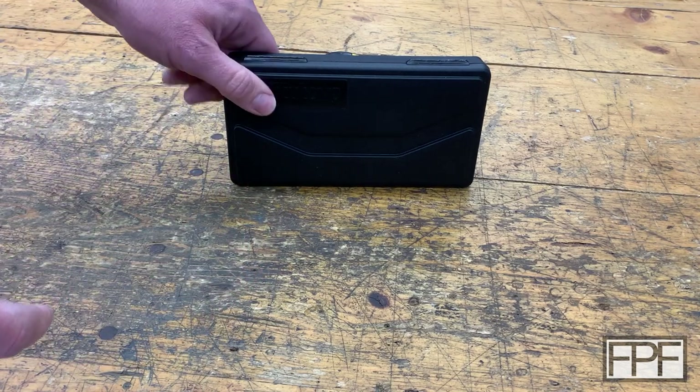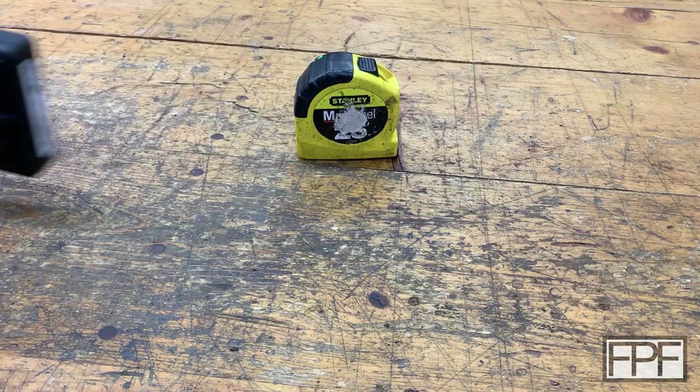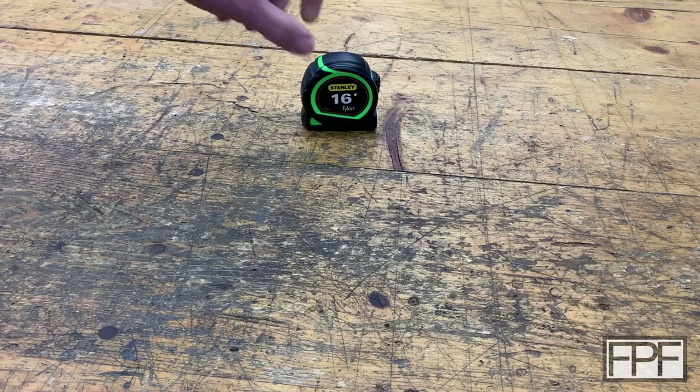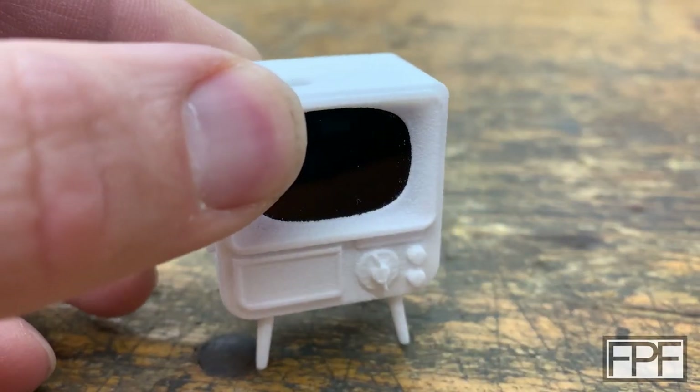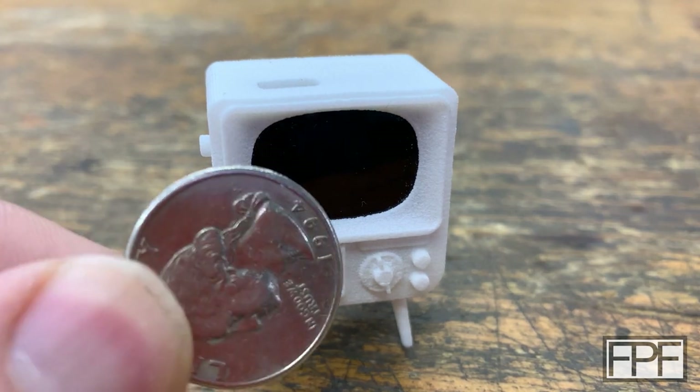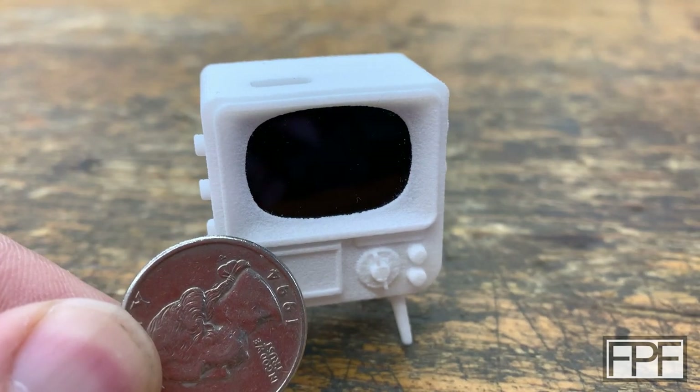Oh, you know what? You can't see it. It's behind the Mita Toyo caliper box. Sorry, I meant behind the tape measure. No, the other tape measure. There it is. All right, so here it is, guys, and yeah, it's that small. In fact, here's a quarter just to give you a sense of scale.